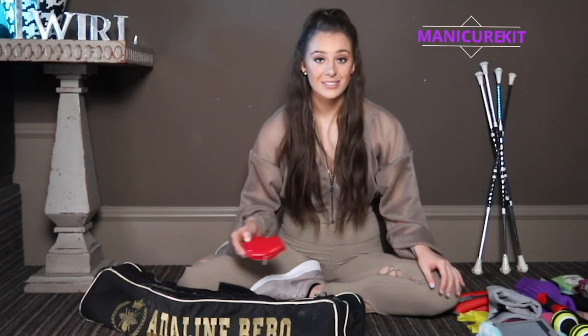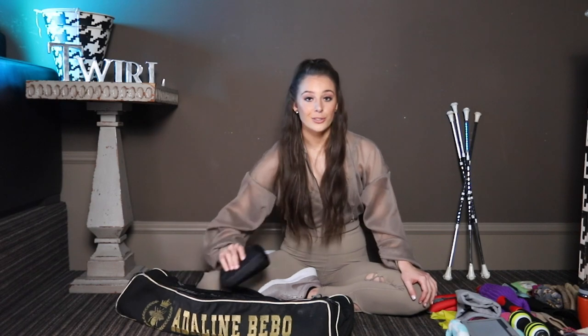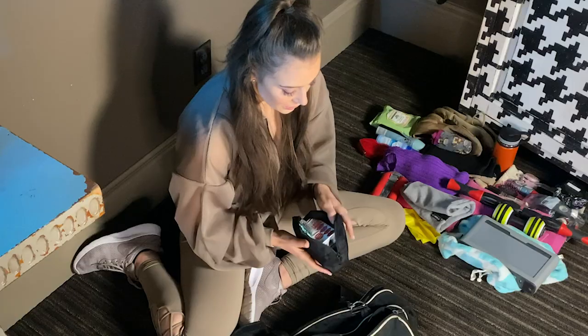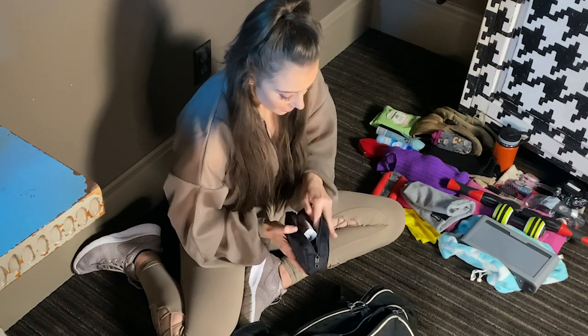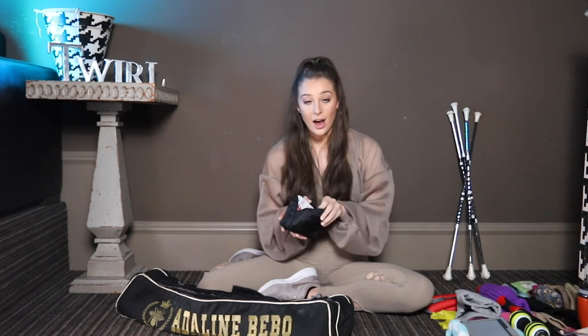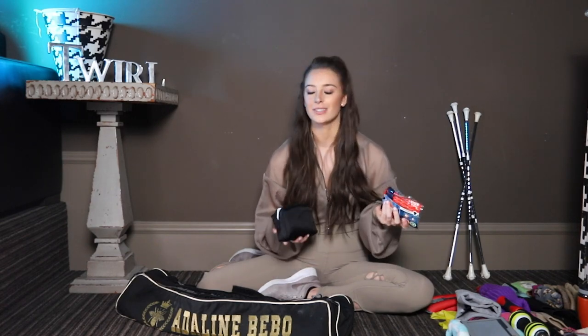One of my baton bag must-haves is a manicure kit. Twirlers might not have the best nails, but when you get hit right in the nail or you have a hangnail, there's nothing more annoying — so I keep a nail file and nail clippers on hand just in case. I also always keep an emergency first aid kit in my baton bag. It's got everything from band-aids to super glue for any calluses that might have broken, spare contacts, hand sanitizer, chapstick, earplugs just in case, and hot hands — which are so helpful especially in wintertime to warm up your fingertips and make twirling just a little bit easier.